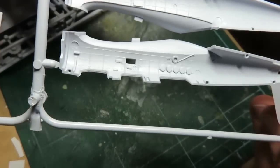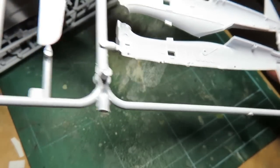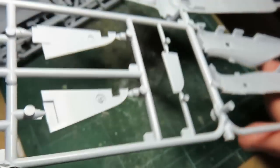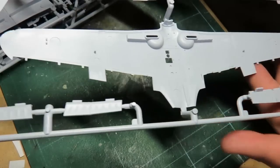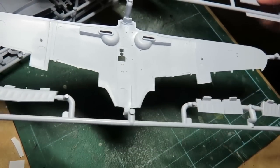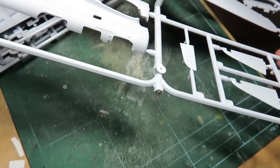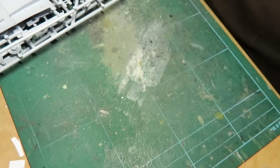Look at this interior detail - the ribs, you've got all the gun cans sitting there. More side rib detail, it looks excellent. We have lowered flaps and raised flaps - that's awesome. And ailerons there in the tail. Recessed detail all around, it just looks spectacular.